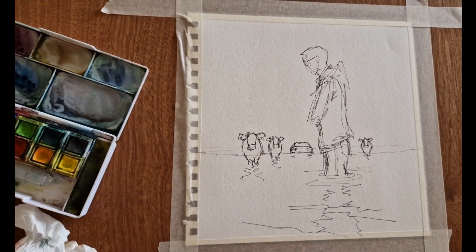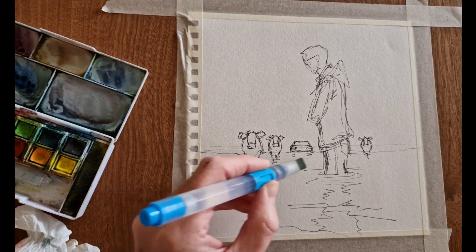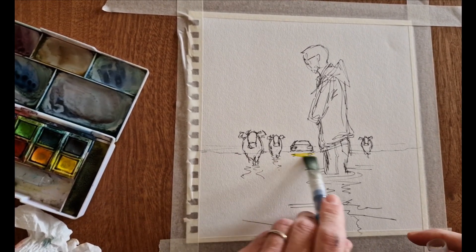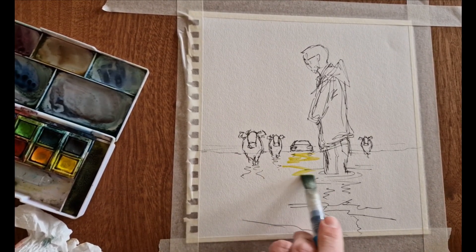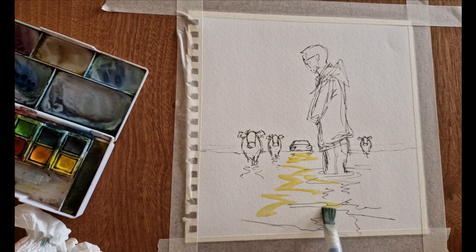Hi everyone, in this video I'm going to take you through 24 tips for watercolor painting line and wash — I say 24 but there will probably be more. So the first tip is to keep your colors nice and clean.